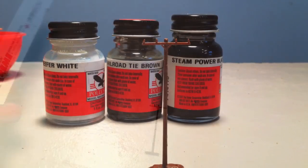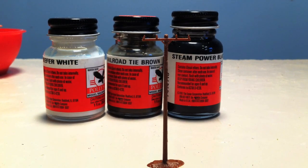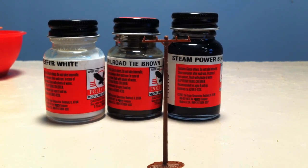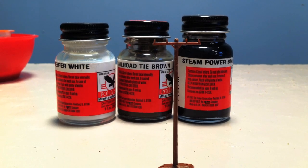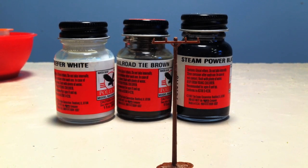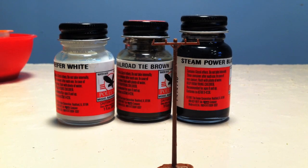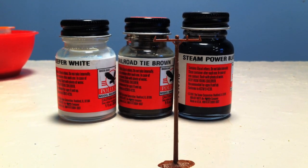Now that we're done scraping and we got rid of some of that shiny smoothness, we're going to prime it with just flat black, and then we're going to paint it with a mixture of white, rarewood, tie brown, and black. We want to always put the white on first — you can always go darker but it's hard to go lighter — so we like to mix our colors.